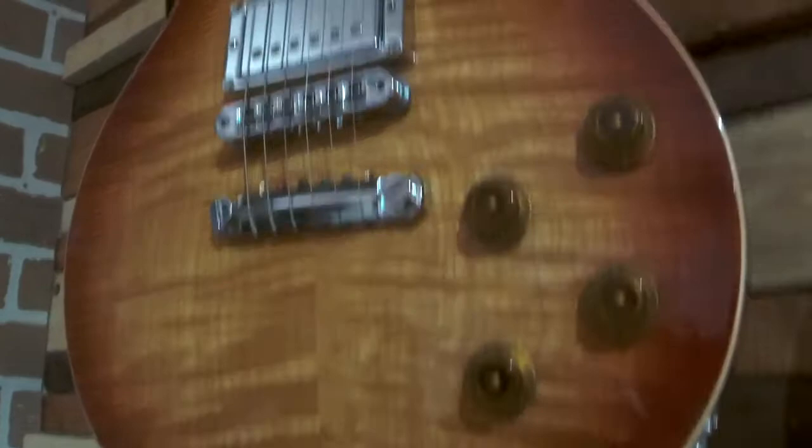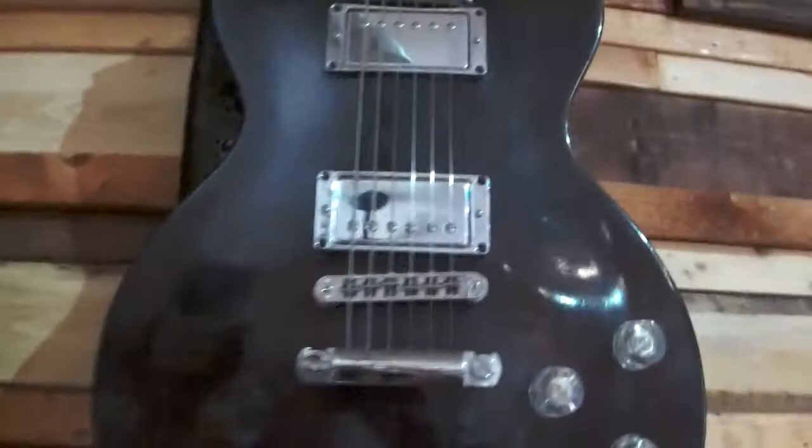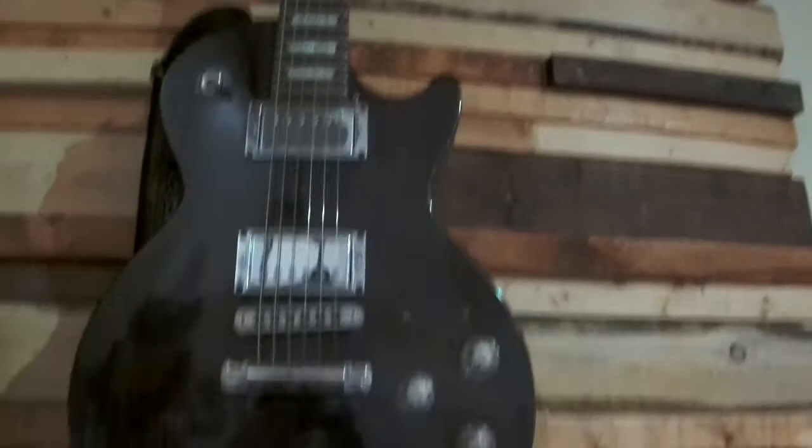Here's my 2016 Gibson Les Paul Studio. I blinged them up a bit with the chrome rings and stuff like that. The back wall is a wooden wall that I made out of 1x2s, 2x2s, and 1x4s — I stained them and put them on plywood just to protect the sound from the neighbors.